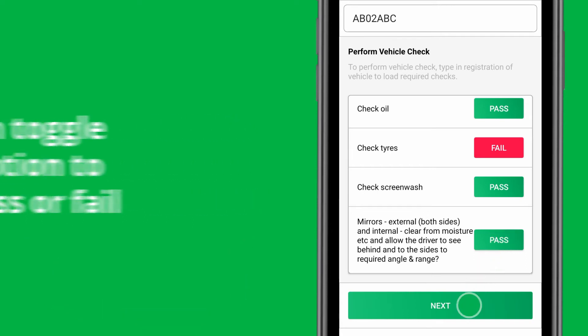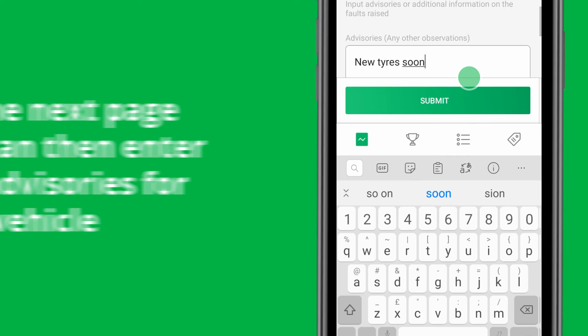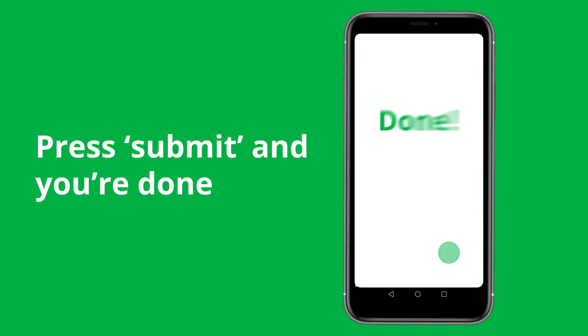Once these are completed, push next. You can then enter any advisories for that vehicle and also enter the odometer reading at the time of check if necessary. Press submit and you're done.